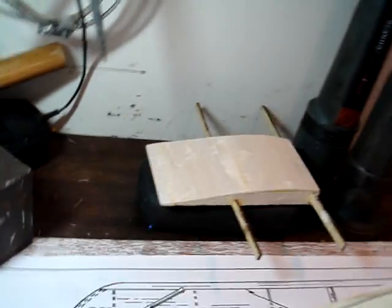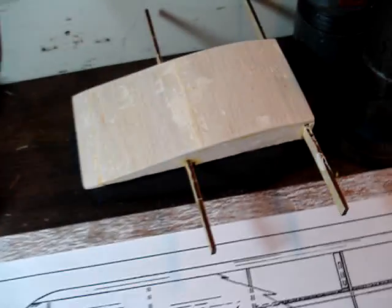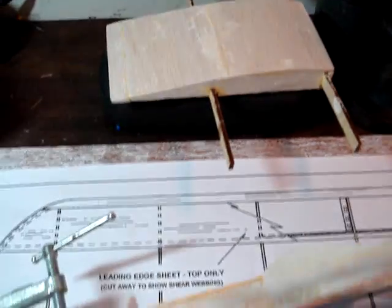We're on Day 2 here. I got the top center section made — right there. There's the center section. That came out pretty good.